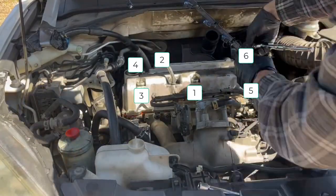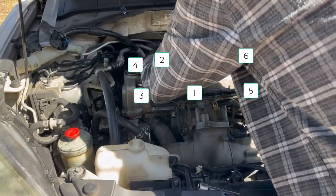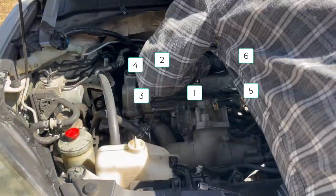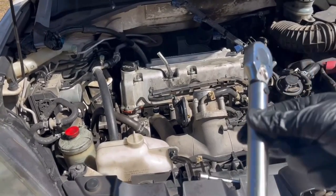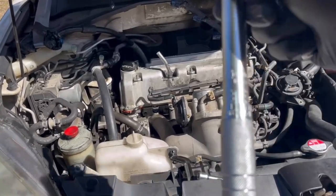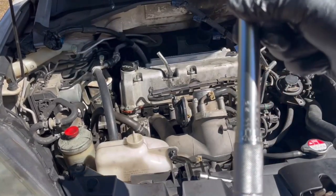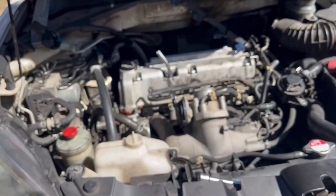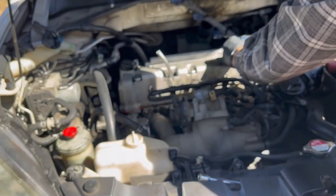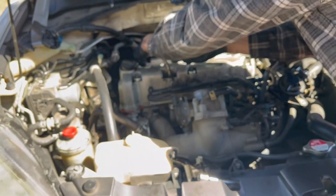There is an order to tightening these — the order is on the screen. You want to tighten them in this fashion and do this in two to three passes. In other words, don't crank down on bolt number one and then move to number two. Do each one just a little bit until you go around two or three times. When you are finally ready to tighten them to their correct spec, it needs to be 8.7 foot-pounds. This is not very much — these are aluminum attaching to steel bolt heads. You will strip them. Don't do that. Get a torque wrench.